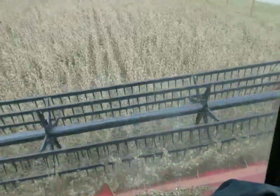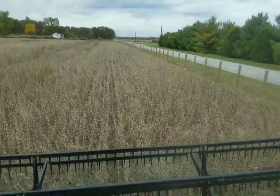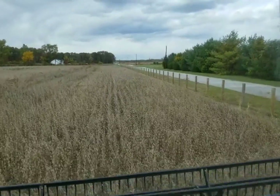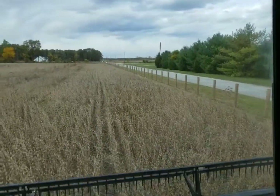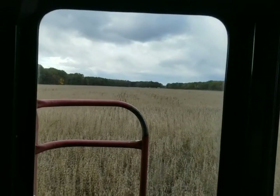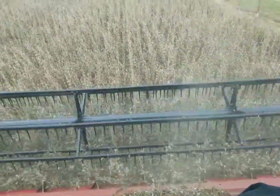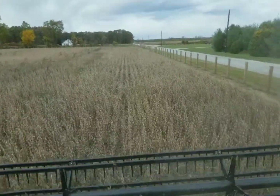We made it to the field. We're gonna cut these ends off real quick so we can get the semi in here when dad gets back, and get the head for the gleaner in here. Once we get the head in here, dad's gonna run me back for the gleaner, I'll get it over here, get the head put on it, and then we'll start cutting with it and get the beans cut. We've got this whole place to get cut - hopefully we can get most of it done today. We're gonna get at least 60 feet of these ends cut off and then go get the gleaner.